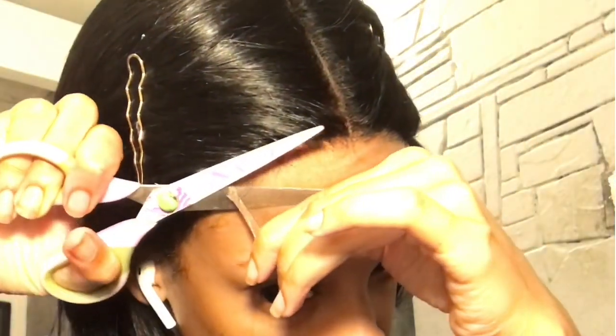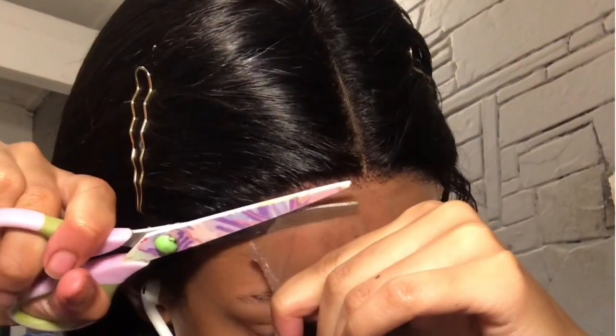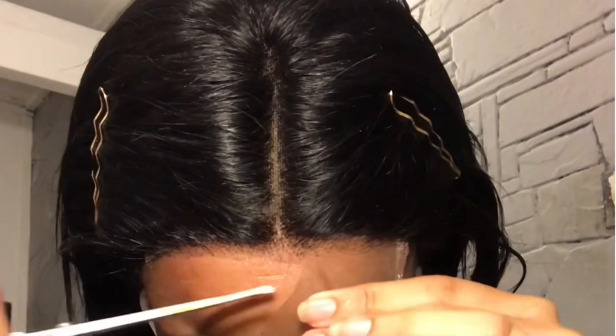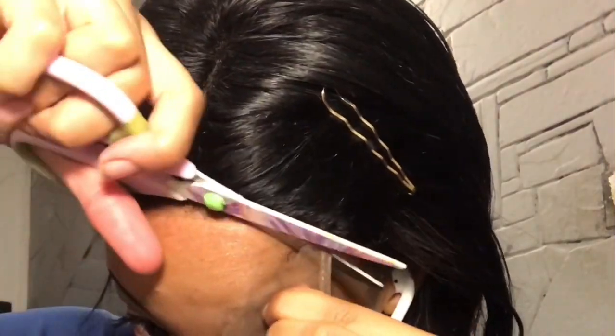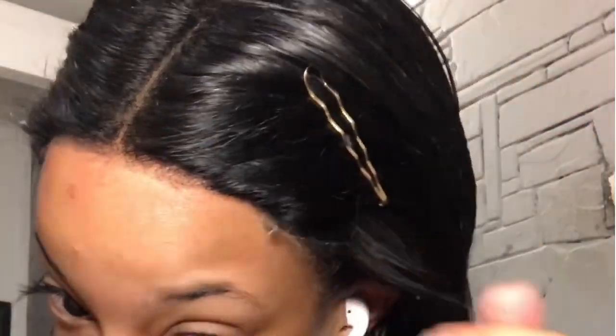So I then cut my lace — be careful when you do this. If you're cutting it really close to the hair, you can do it off of your head. If not, you could make dots and lines to mark where you want to cut. I basically cut it while it was on my head and I did make an error — I went too much into the lace and cut off part of the frontal hairs.